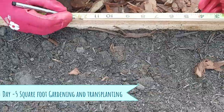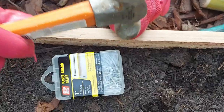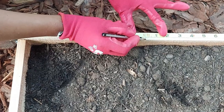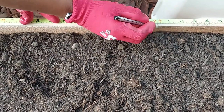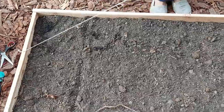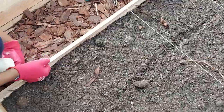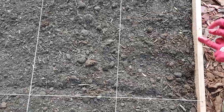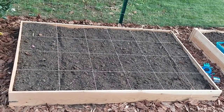Next, we are marking the raised bed for making a square foot garden. We nailed some 1-inch panel nails and, using cotton twine, the square foot garden is ready for planting.